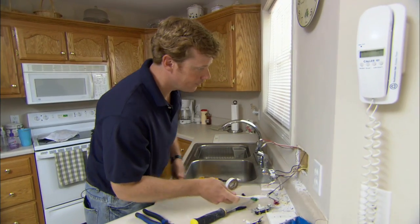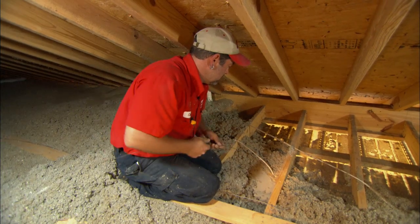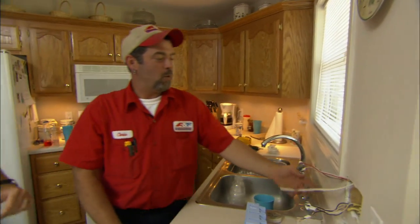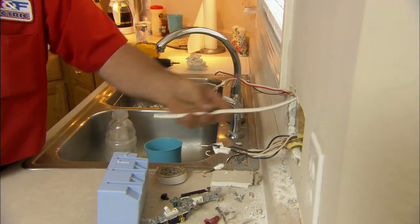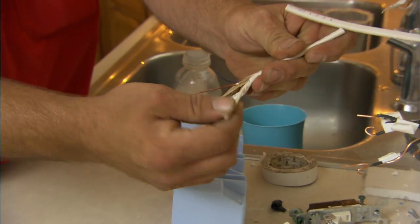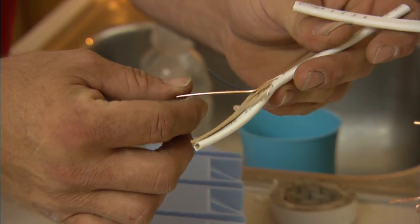Pull it on up. Now this is the wire we ran from the attic down for our pendants — this is our switch leg. Inside this we have a black which is the hot, a white which is the neutral, and a bare which is the ground.